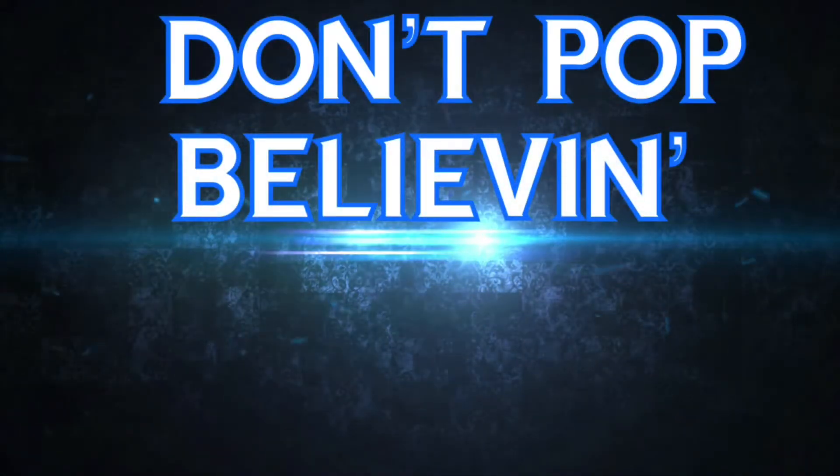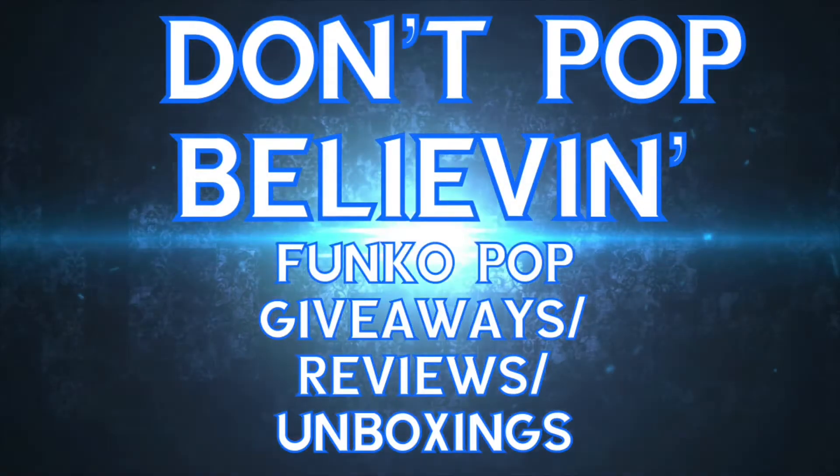Today I'm going to be going over everything you need to know about how to ship, protect, and spend as little money when shipping Funko Pops in the mail. How's it going everybody? This is Joe with Don't Pop Believe It.